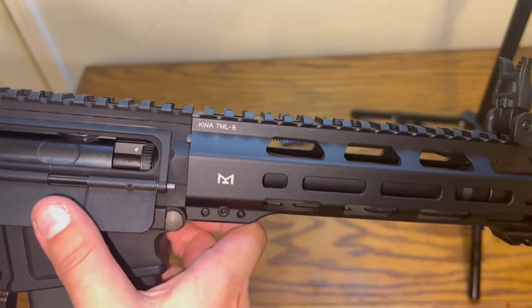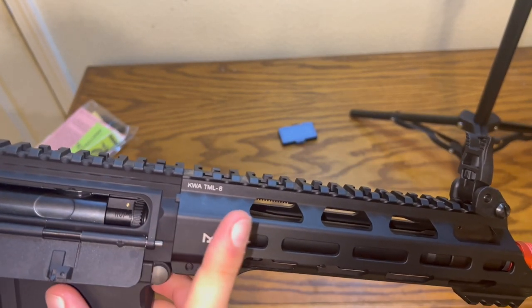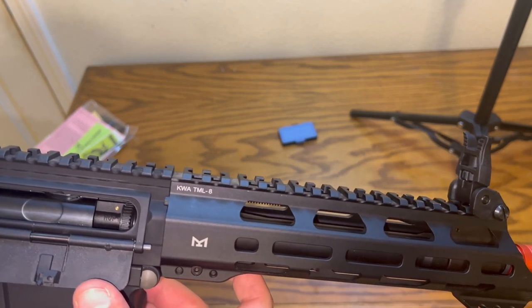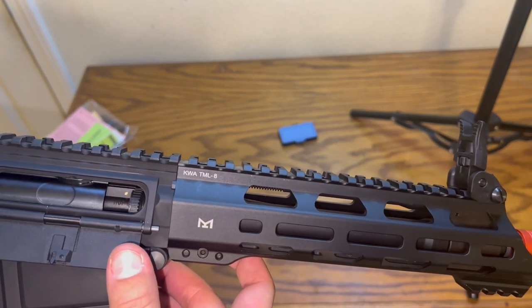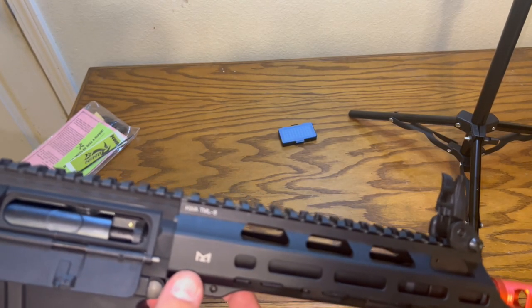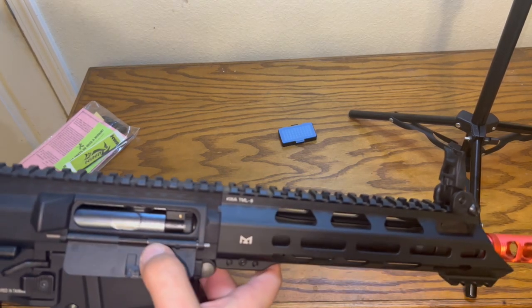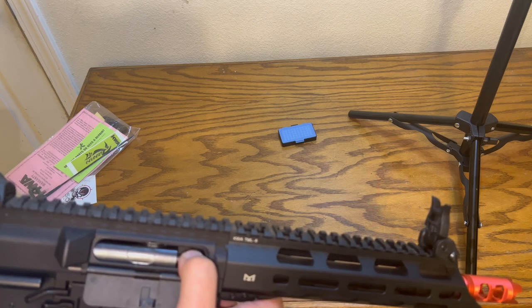If you see that arrow on the hop-up, going up gives more hop to the BB — farther range — and going down gives less hop. Let's hear if it's clickable, kind of like the Krytac. It's stiff too, which is nice.